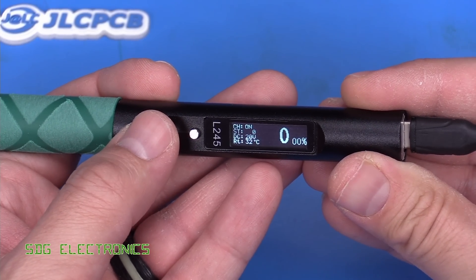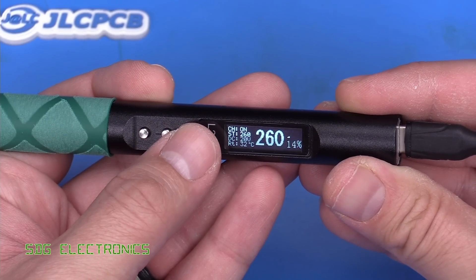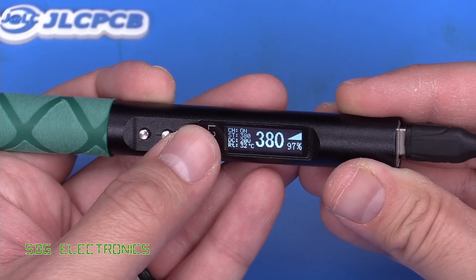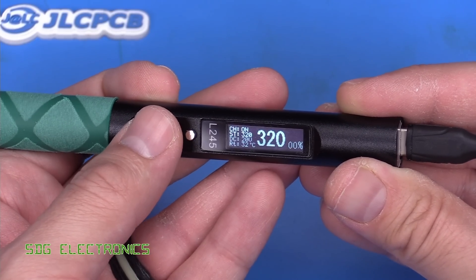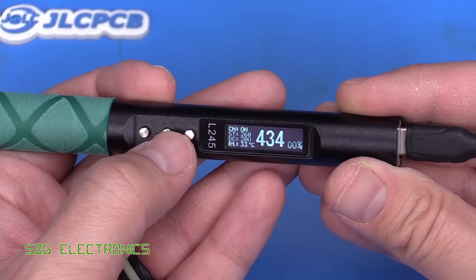If you press left it goes to zero set point; press right and it cycles through 260, 320, 380, 420, and 480. So those appear to be just our preset set point temperatures.